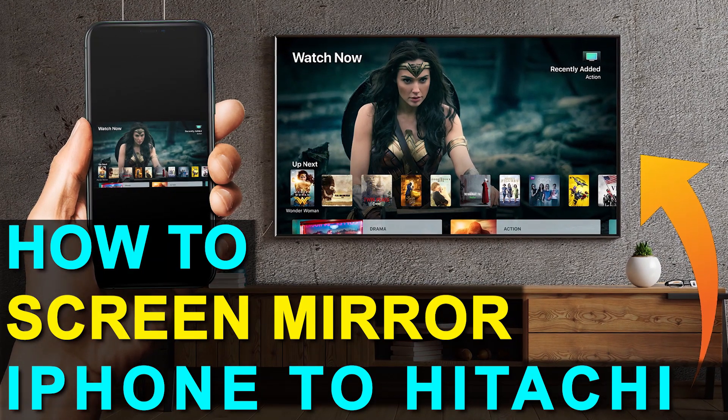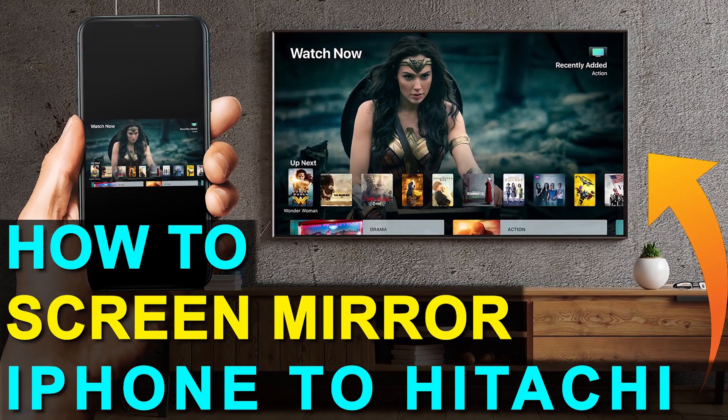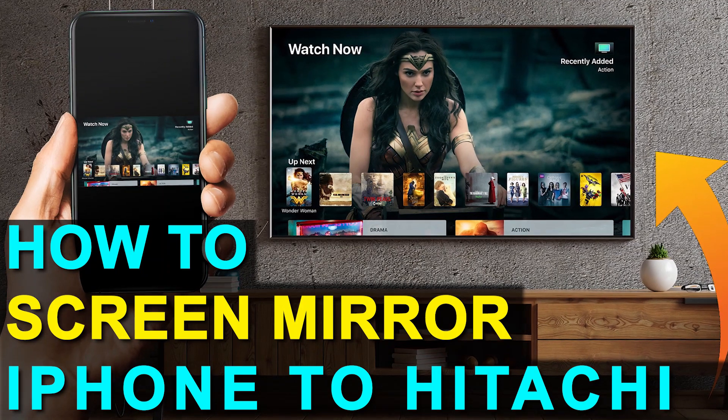In today's tech video, I'm going to show you how you can screen mirror your iPhone to a Hitachi TV. And the best part about it is you don't even need a smart TV.